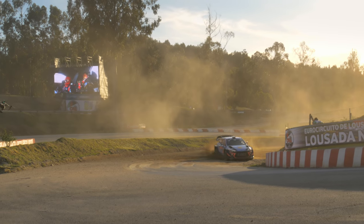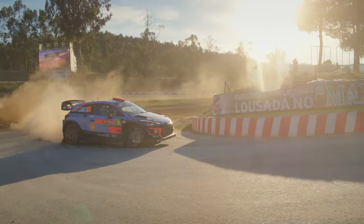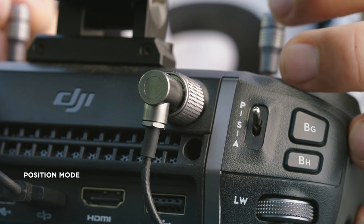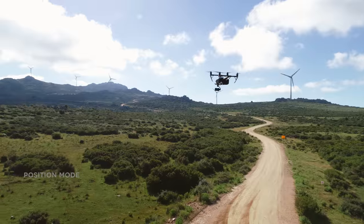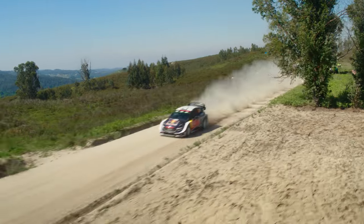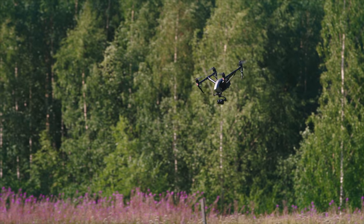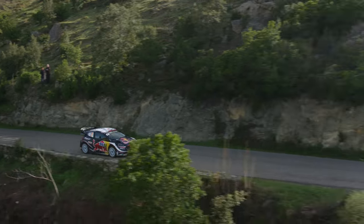The Inspire 2 offers three different flight modes. You should choose the right mode according to your personal preferences and the specific shot you want to execute. Position mode is great for shots where you have to keep a precise flight path or hover over one spot — useful for a crane or top shot, for example. Sport mode provides higher speed and acceleration, but it's harder to control the drone precisely because of the high agility. Use this mode if you want to follow a car at full speed.